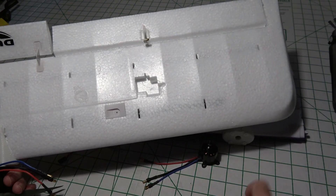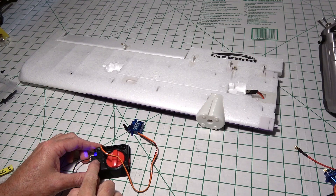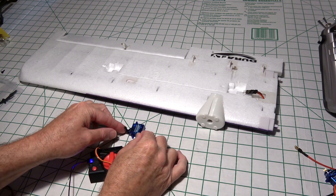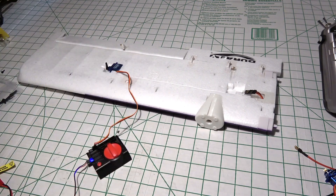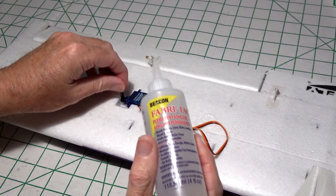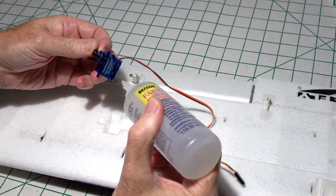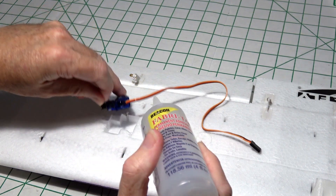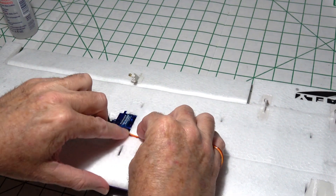So just centering the aileron servo up on the servo tester and then putting on the horn and putting the screw in. When I get done, it'll sit right in the wing like that. I'm going to go ahead and glue in the servo with some fabric tack and let that dry. Just put a few drops around where you need it, glue it in, and then we'll fish the wire down through the channel.